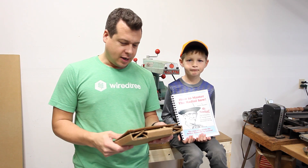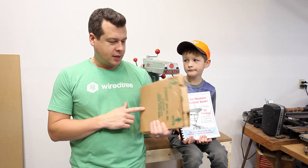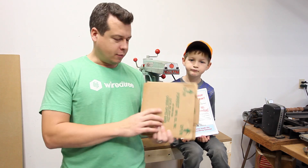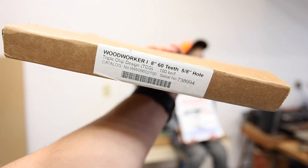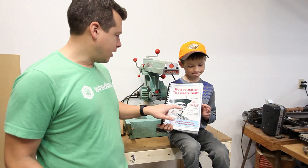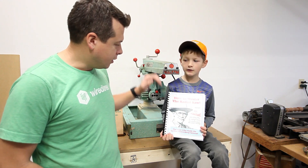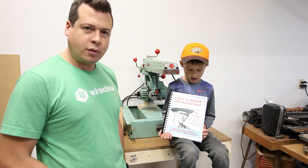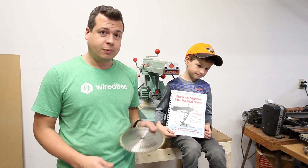This is the blade that came highly recommended for this saw, and it is made by Forrest Manufacturing Company. This blade right here, the Woodworker One, was designed by Mr. Sawdust himself. If you don't know who that is, he's the guy behind the DeWalt radial arm saw, and he wrote this book. I would highly recommend getting it because it teaches you everything you need to know about setting up this saw.